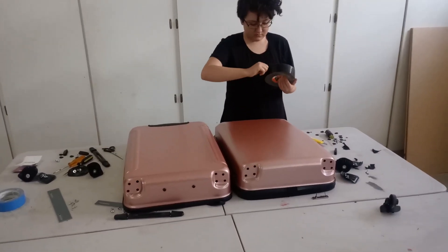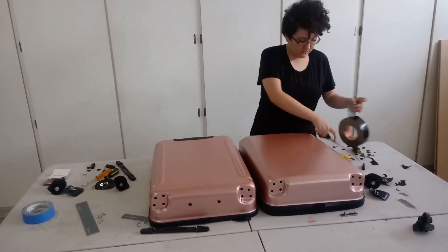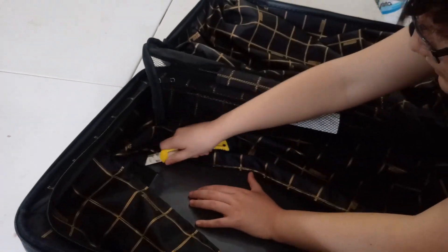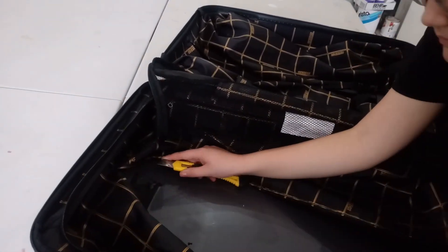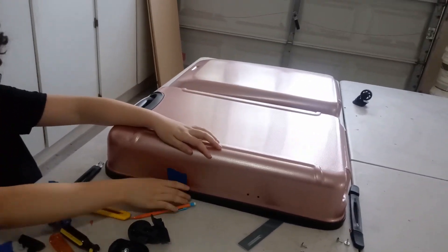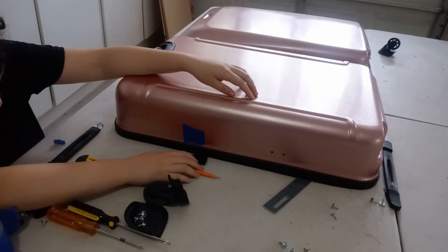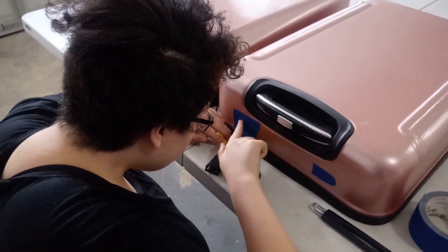In preparation to Bondo the divot left behind by the logo, I am masking off the inside of the case with Gorilla Tape where the clips were before, so the Bondo will be able to dry on the surface and the tape will provide a sturdy backing for it. To mask off everything else, as we put pieces of tape there, we trace the outline of the specific parts we are masking off so we do not mask off any more than is absolutely necessary for a crisp finish. Then we cut out around the outline with a contractor's knife or an X-Acto knife.